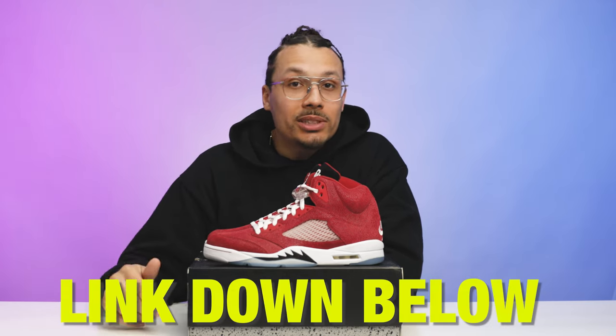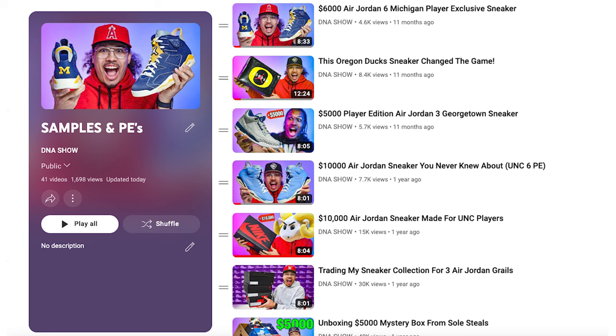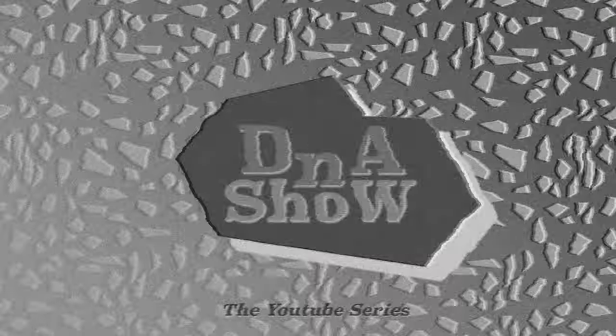Shout out to my guys at Untied for taking care of me and finding a size 13. Make sure you check out their website — hit the link in the description and use discount code DNA Show for free shipping. If you're ever interested in purchasing PEs or grabbing something crazy exclusive, hit them up on Instagram. Also, I appreciate you guys — if you want to see any other PE videos, let me know in the comments. I've created an entire playlist of PEs and samples to give you all in-depth, detailed looks and reviews.